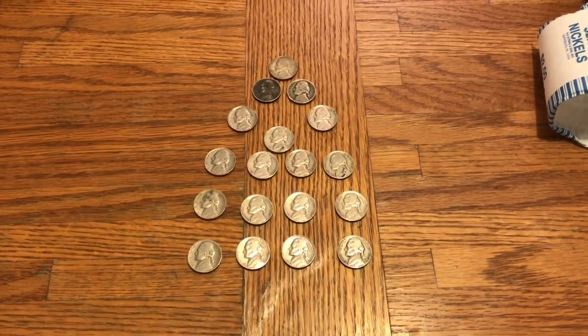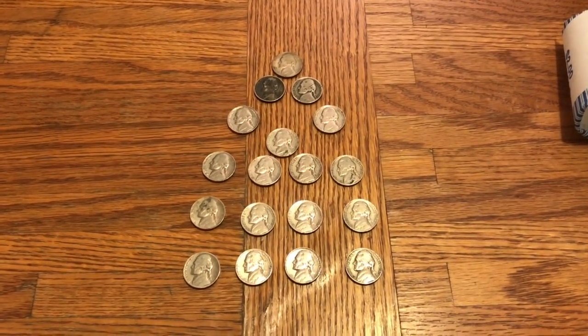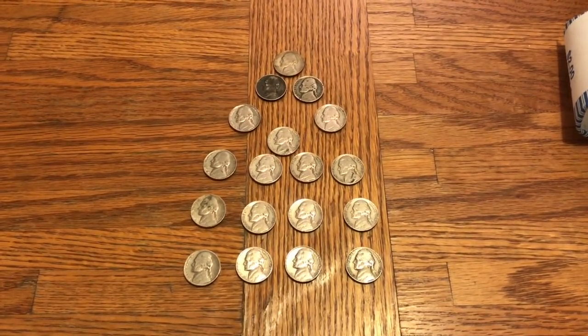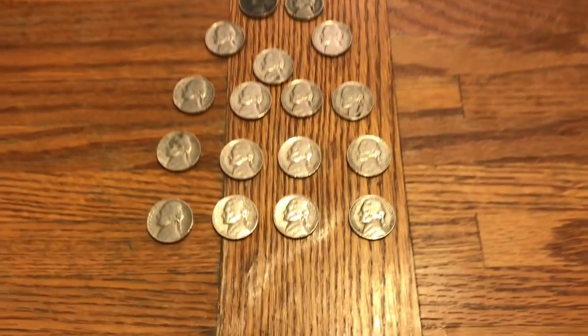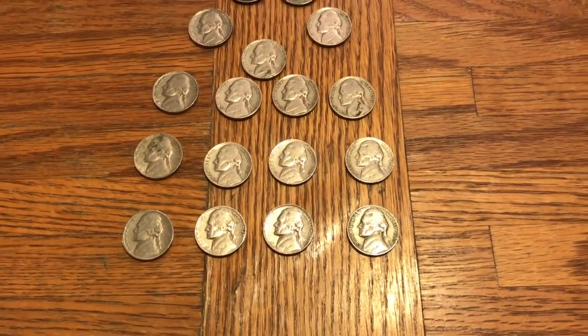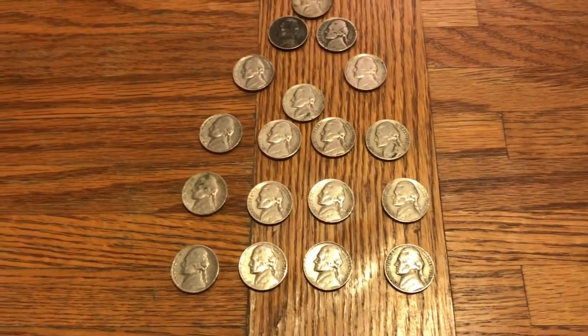Alright guys, I am done with the hunt and I got some awesome awesome coins in this box — three of them in particular. I'm gonna go ahead and show you the first 13 of them. We'll use my macro lens, let me put that on real quick and get in there close and personal.